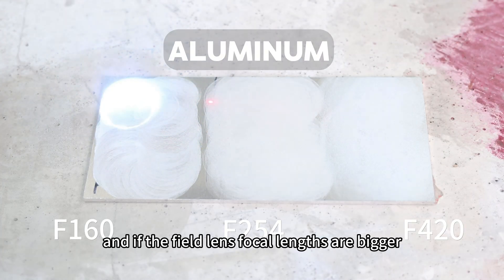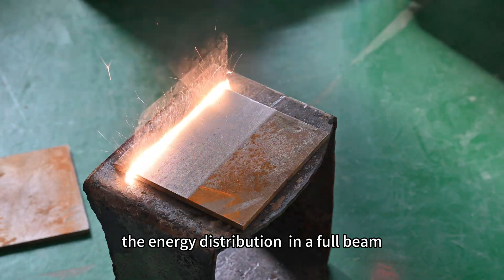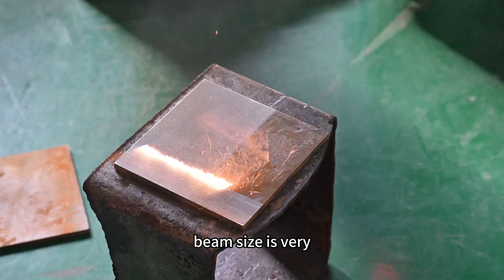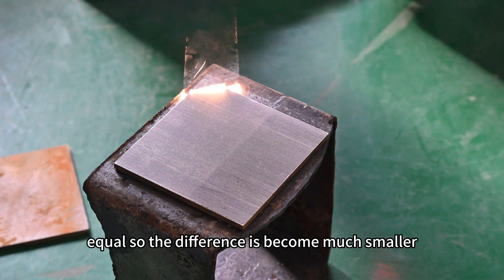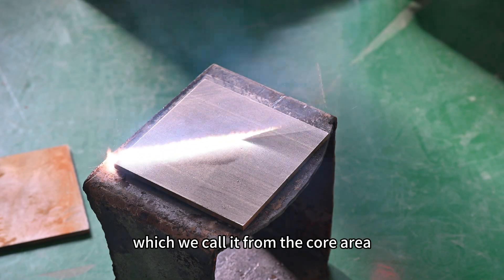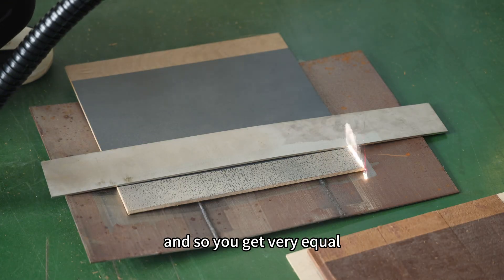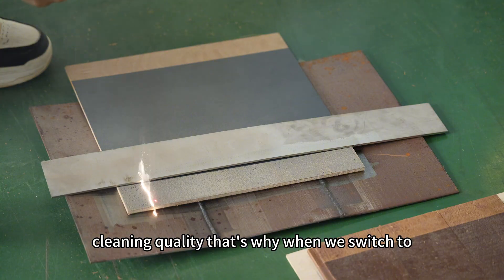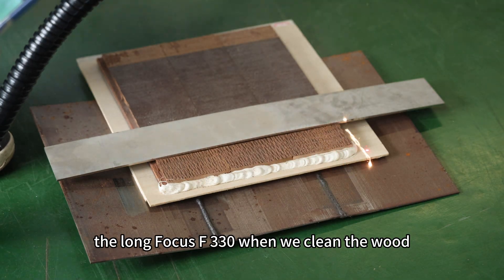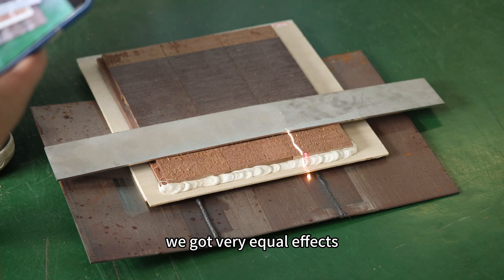If the field lens focal length is bigger, the energy distribution across the full beam size becomes very equal. The difference between the core area, the main area, and the outer area becomes much smaller, so you get very equal cleaning quality. That's why when we switch to the long focus F330 and clean the wood, we get very equal effects.